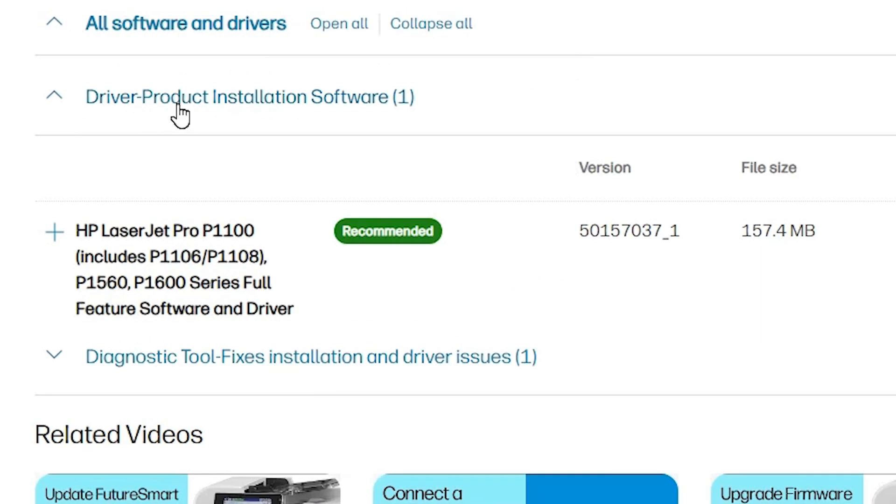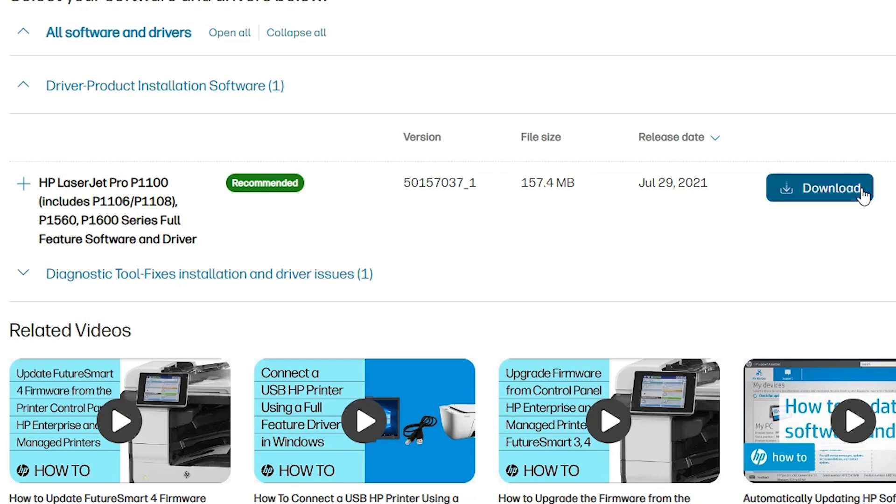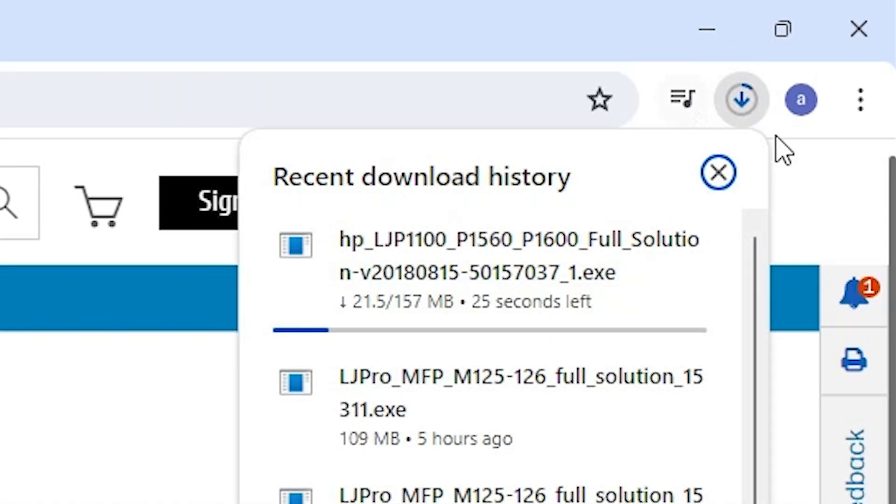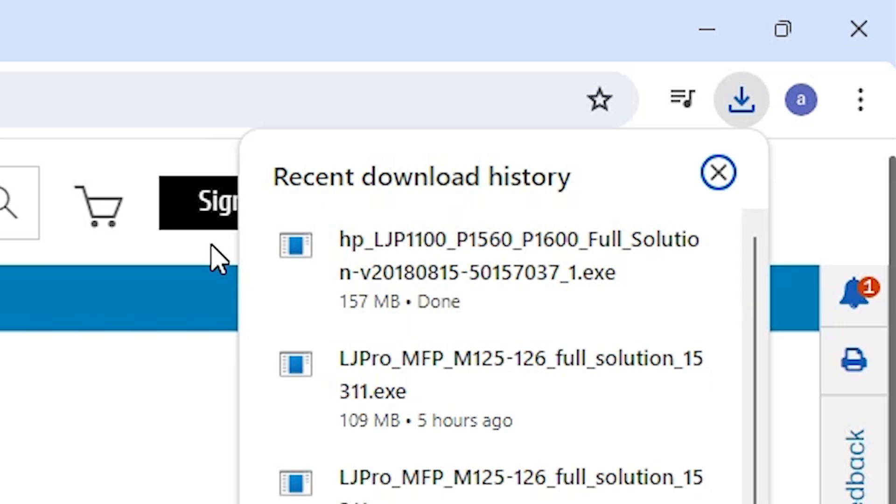Scroll down. Here we find the driver product installation software. If it is not expanded, expand it. Here we find our printer listed — this is a series printer and our model is included. Here we find the recommended option. Click Download. Our download starts. It will take one or two minutes, so be patient and wait.